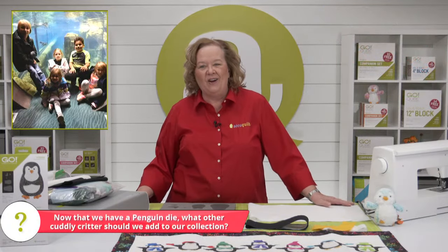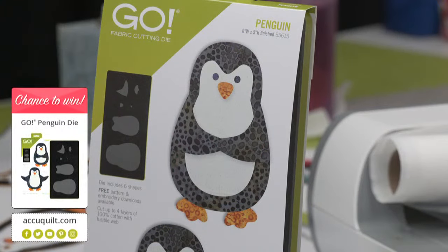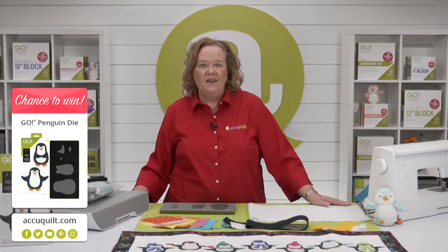Today I'm going to give away one of our penguin dies. Be sure to register for future events on the AccuQuilt event page for your chance to win — by registering you'll receive event emails so you never miss an exciting tutorial. Emily will announce the winner of our registered viewer at the end of the show.